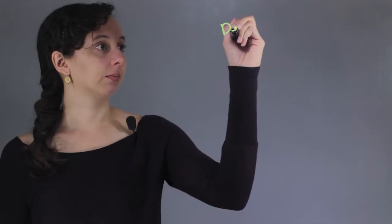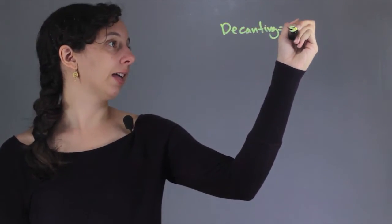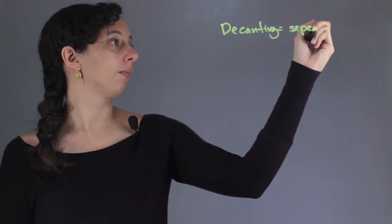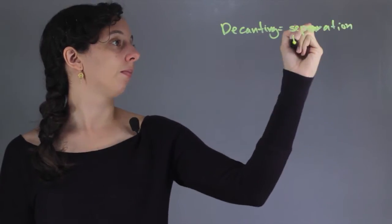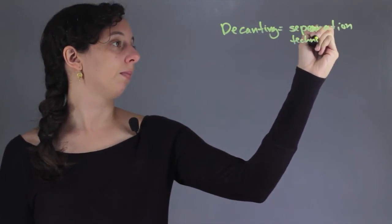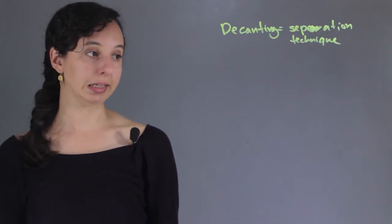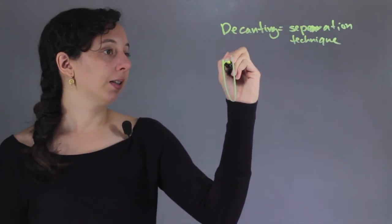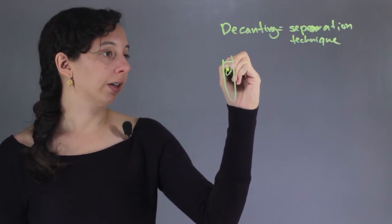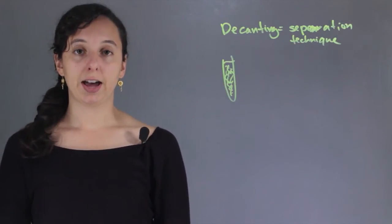So decanting is basically a way of separating things. In chemistry, what that usually means is getting your little test tube and let's say it's full of something that's a little bit dirty and you want to separate out the solids, the heavy stuff in it.